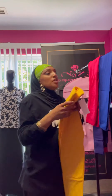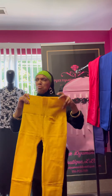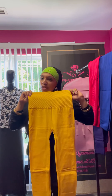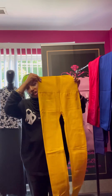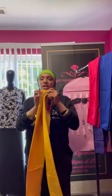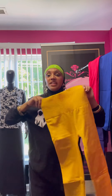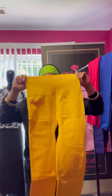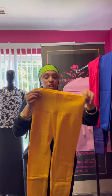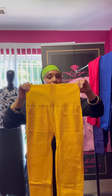Next up we have the yellow — this is called mustard yellow. The color looks a little bit darker on camera, it's a little bit lighter and brighter in person, but it's really nice. This is the one size in yellow. If you would like this, put it in the comment below or inbox me and I'll get it out to you.